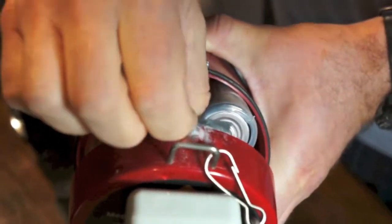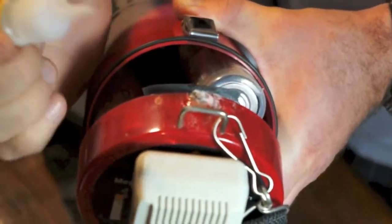So now I have this little latch up here that hopefully this can grab onto. A little bit more filler here.